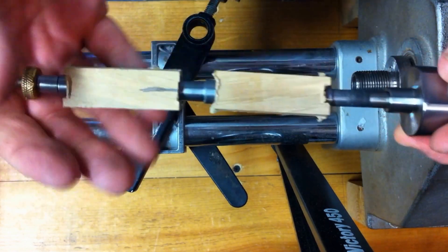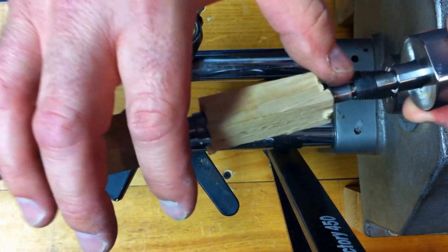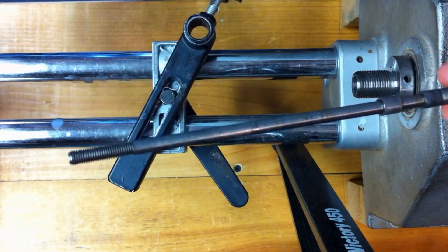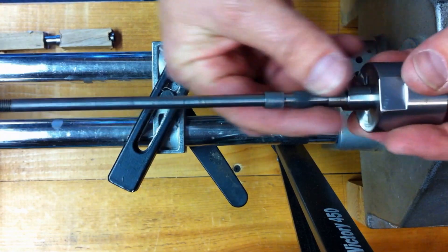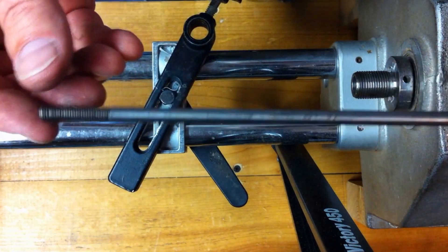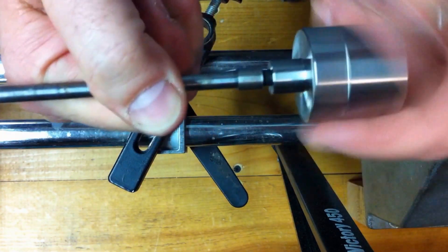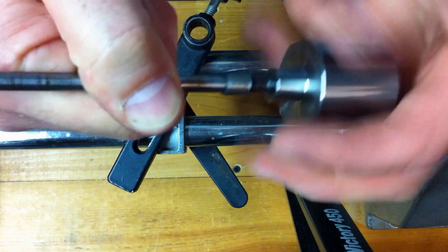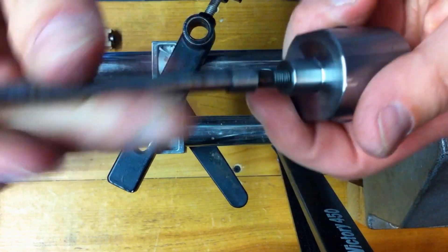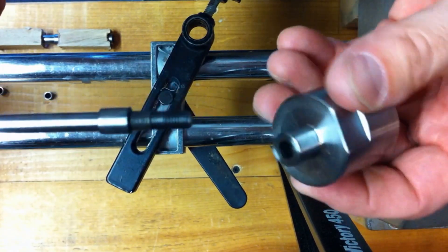Let me undo this real quick and I'll show you. I was using this particular mandrel for about a year and I noticed my pins started coming out — they weren't quite matching up at the fittings. It's hard to see in the video, but this particular shaft is bent. It's real simple: you just unscrew the shaft and for about seven bucks you buy a new shaft, insert it, and you go again.